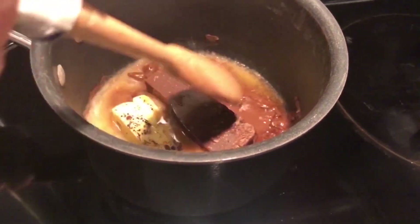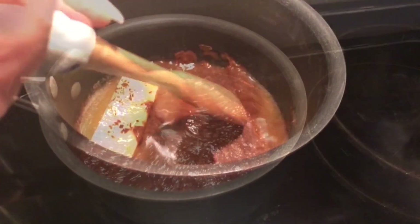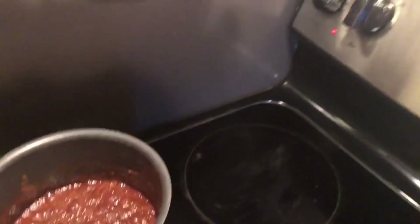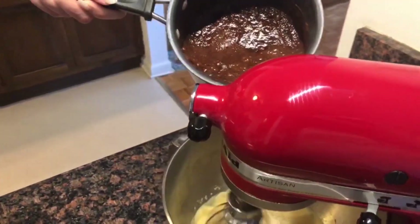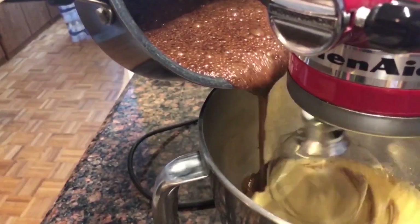Periodically check on your butter and chocolate mixture to ensure they don't stick to the pan. Remove the melted chocolate from the stove and pour the hot mixture into the egg mixture and beat until well combined.